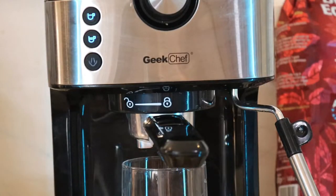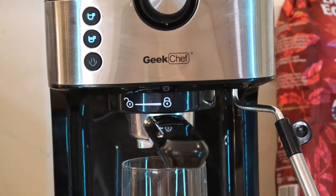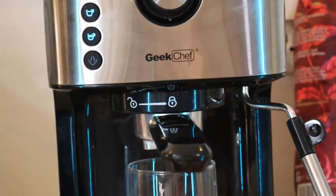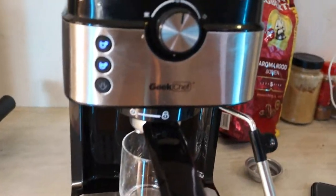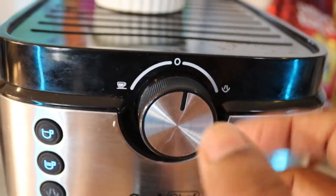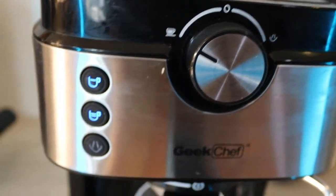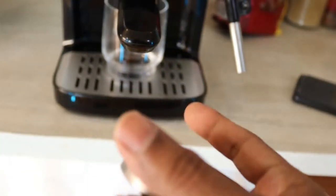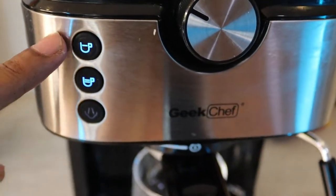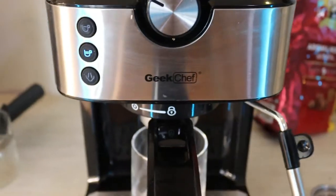When choosing a glass, make sure it's wide enough because the double drip portafilter will drip from both sides. The right side of the switch is for frothing and the cup icon is for coffee. If you're using a single cup, choose the one-stripe option. Since I drink two, I go for the two-stripe option and it starts brewing.